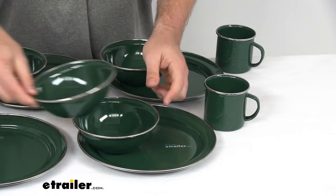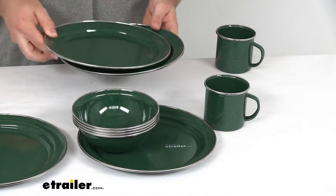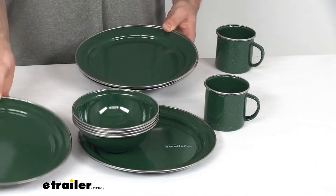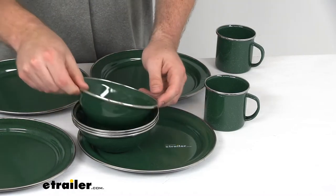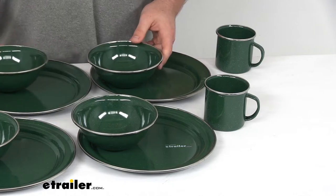They can nest inside each other to make storage very easy. All the plates will stack together and the bowls obviously, so if you want to keep them compact and stored that way, it will work out very well and won't take up much space at all.